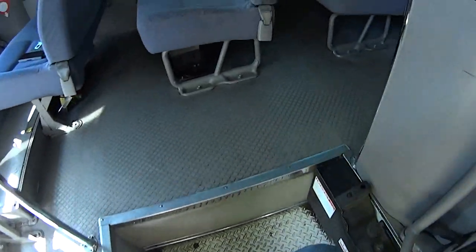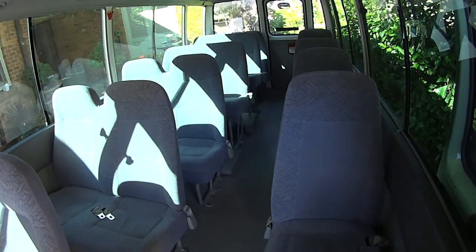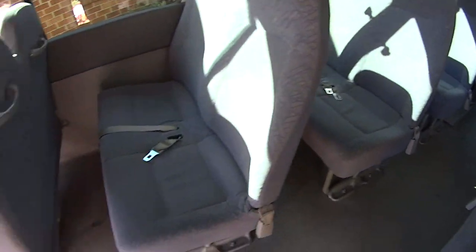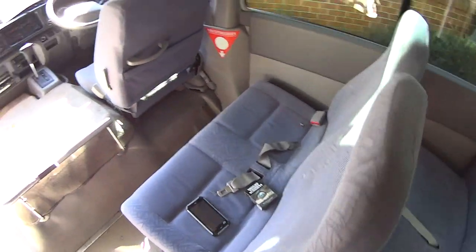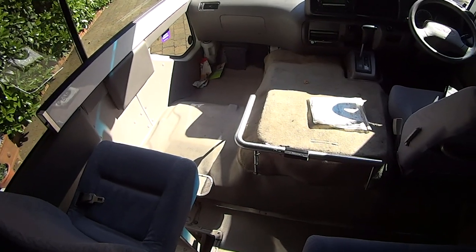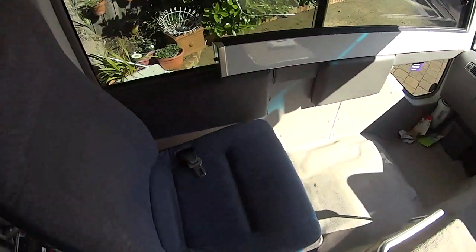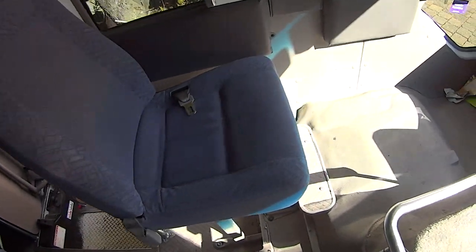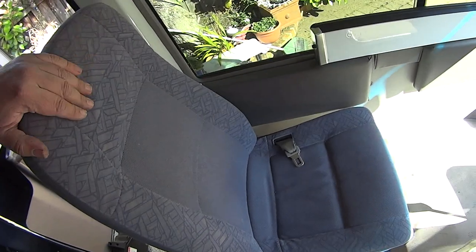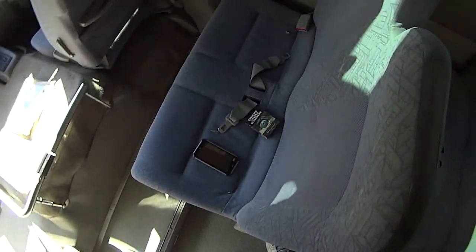We're looking at the interior of a 2010 model Toyota Coaster. There are some definite differences compared to older model Coasters. One of the first differences is that the passenger seat has been removed. This is the first passenger seat — it has the footstool down below as normal, and the seats are a furry, velour-type material which is very comfortable and warm.